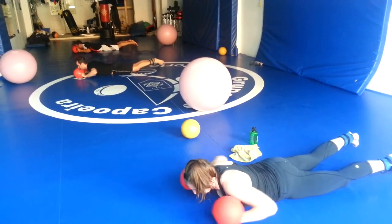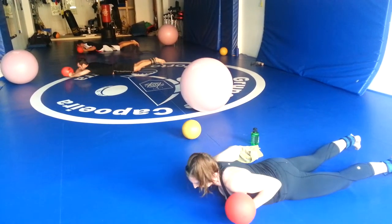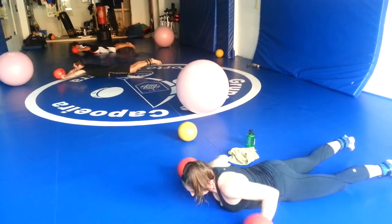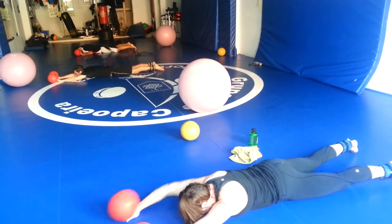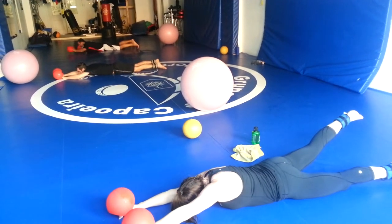Eight seconds. And into Superman position. We're going to go left arm, right leg. You're going to hold it up for two seconds and then switch. Ready? On your own, go.